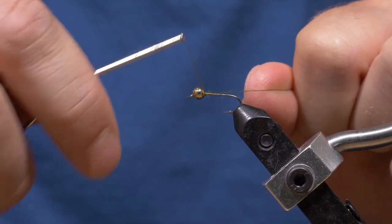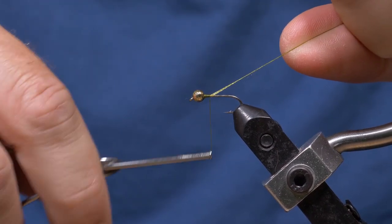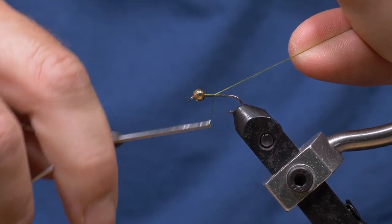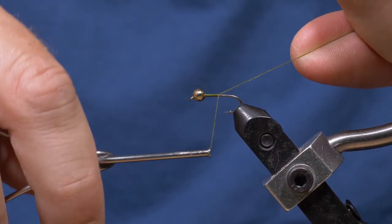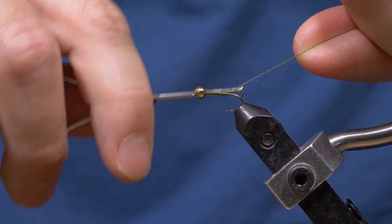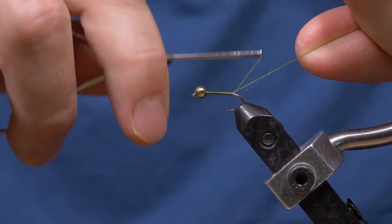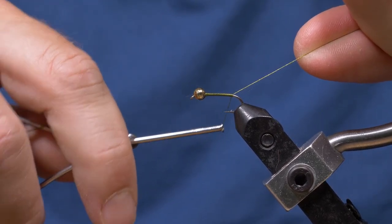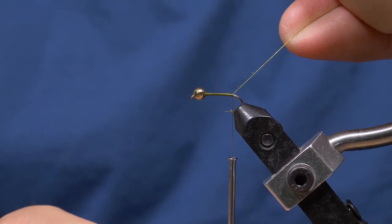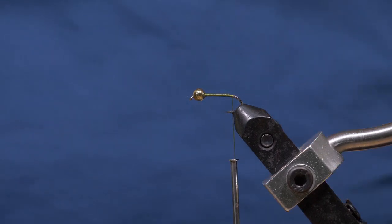I'm just going to capture that slotted bead there with the thread and then I'm going to use the tag end to create a very nice neat base layer of thread. If you hold the tag at 45 degrees you'll see that it creates a very nice base of thread. Keep this neat because this is going to be a thin profile fly and we want to keep that thin.